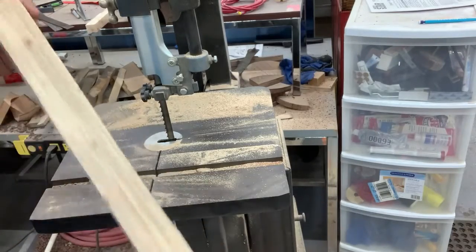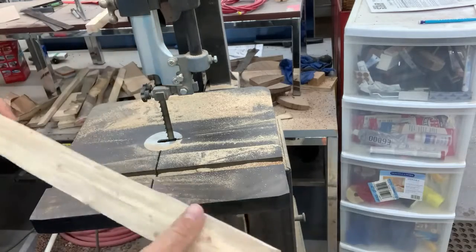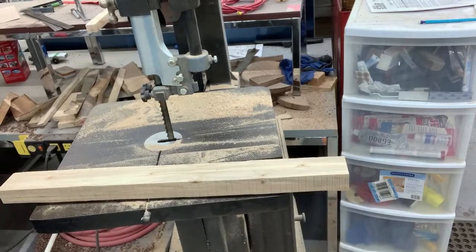So it's starting to look like a piece of lumber almost. But now I'm going to need to check the moisture level on it. Be back in a second.